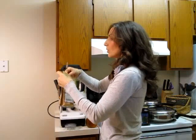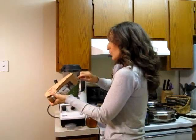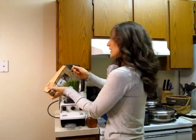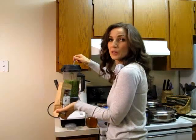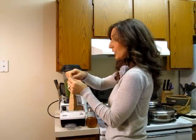Then I am going to use raw maca root powder. It is an adaptogen and it is great for your hormones and overall health and for energy as well. Not everybody enjoys the taste of maca root — some associate it with a horseradish smell. So it is up to you if you want to use it, but it is great for your health.